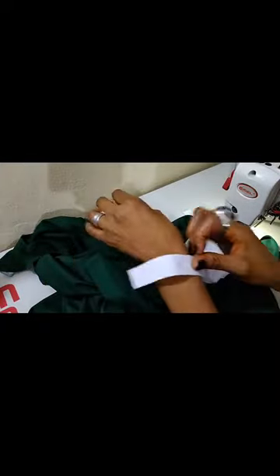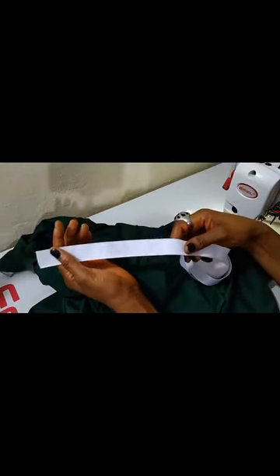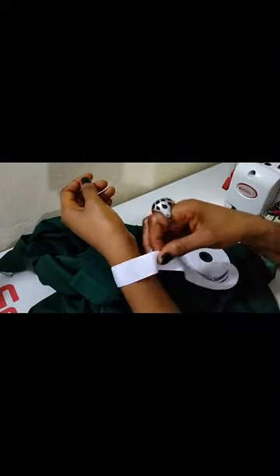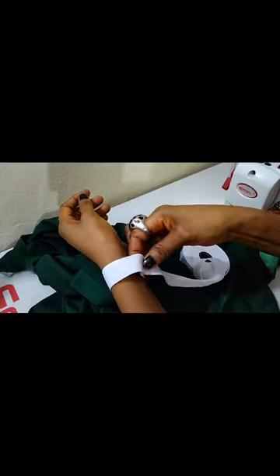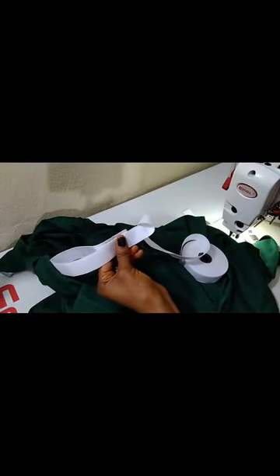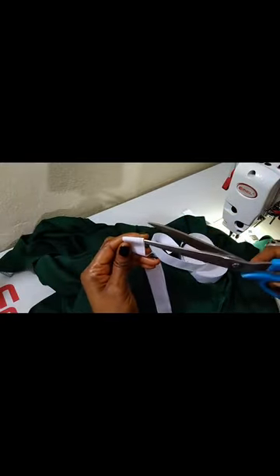How do I determine the length of elastic to use? Wherever you want the sleeve to stop — if it's at the wrist — you measure by crossing your elastic at the wrist, hold it down, and double it because you are making two sleeves. Double it and cut.